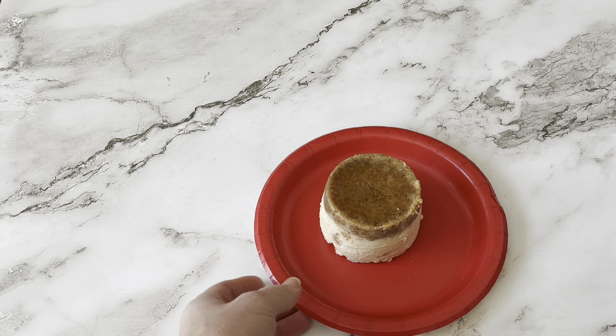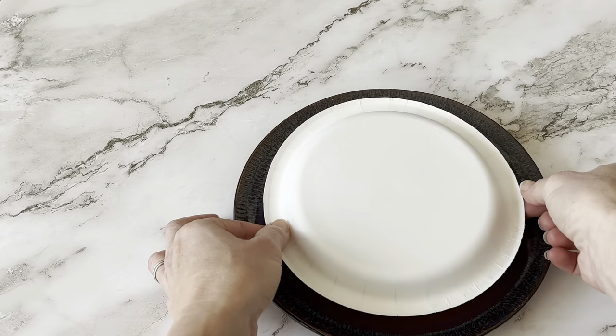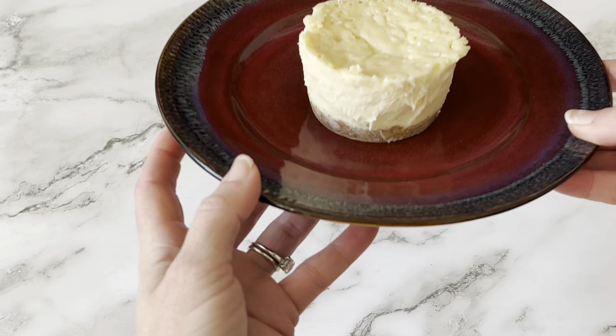Then you're going to flip the cheesecake over onto the plate you want to use for serving. Put it on top, use both hands, grab both plates, flip it over, and then just remove the top plate. Ta-da! Look at that cheesecake — it's perfect and it's perfect for one person.